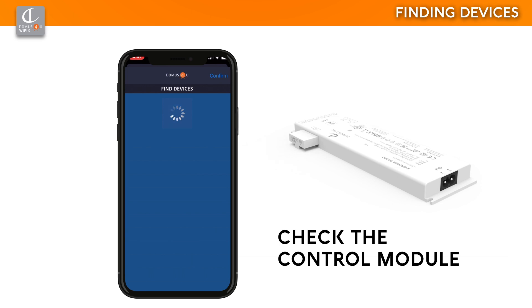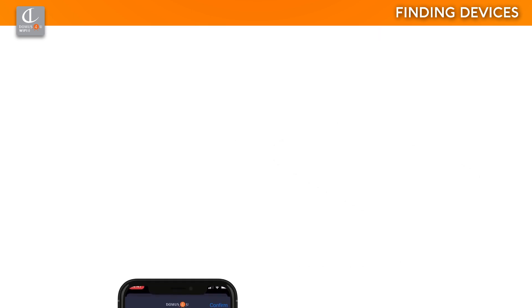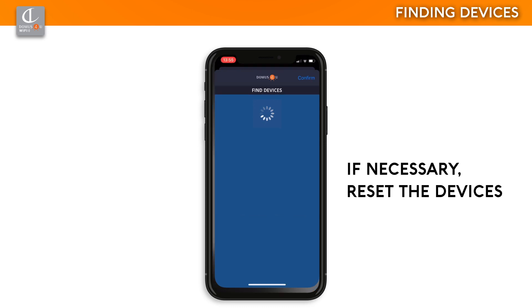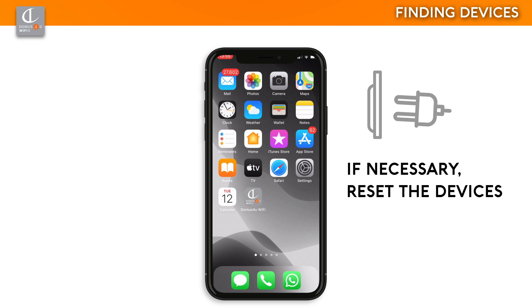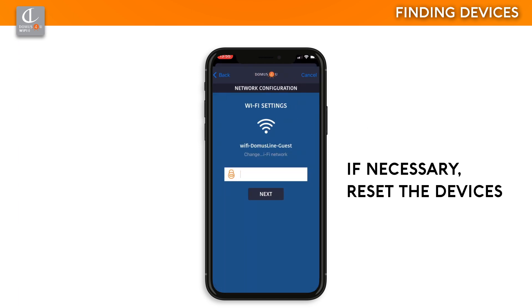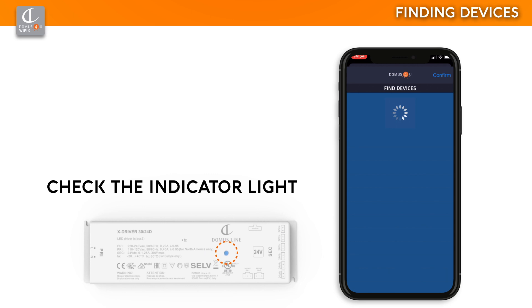Check that the control module is correctly inserted into the side slot on the device. If the device you are looking for does not appear on Domus for You Wi-Fi, completely close the application, disconnect the X-Driver device from the mains electricity, wait a few seconds, reconnect it, open the application, and run the search again. If the X-Driver is correctly connected to the mains electricity, the indicator light will flash — this is the signal that the device is searching for a Wi-Fi network. If the indicator light is off, check that the power cord is correctly inserted and that the mains power is on.